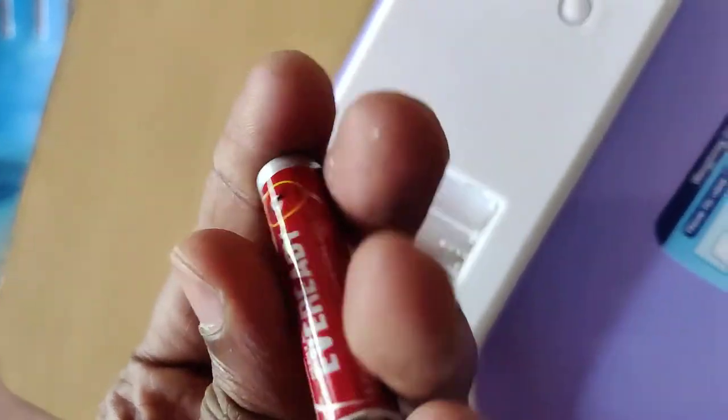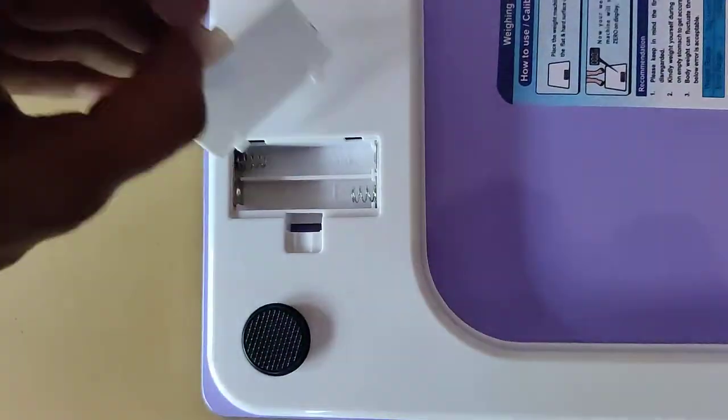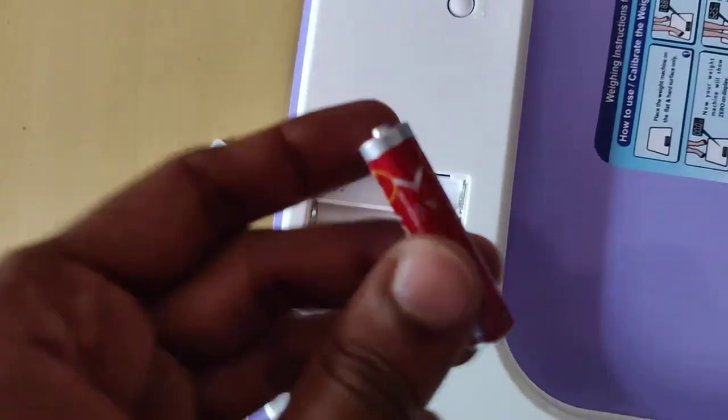You must take two batteries. Using your finger, simply remove this and take out the batteries. This small kind of battery — this is the positive side and this is the negative side of the battery.